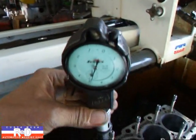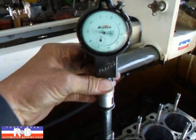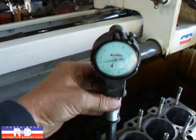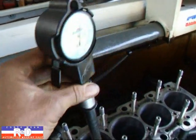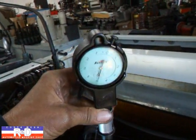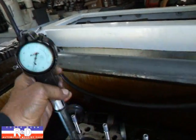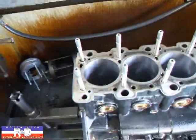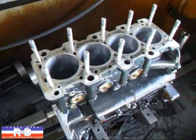What we want to do now is check from stud to stud. You can see that we're just about a half here. We'll check over here as well. So as you can see, the cylinder does go out of round when you put a torque plate on.